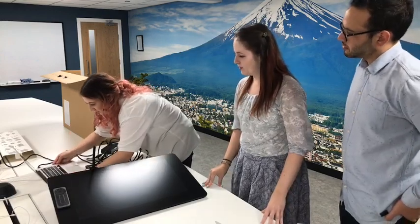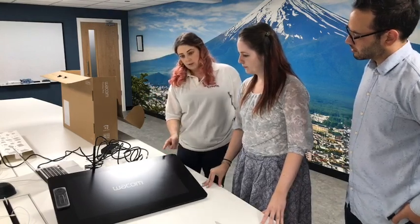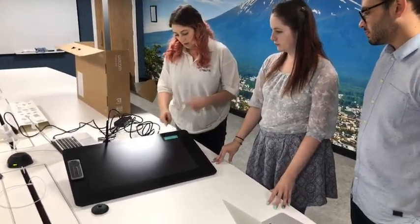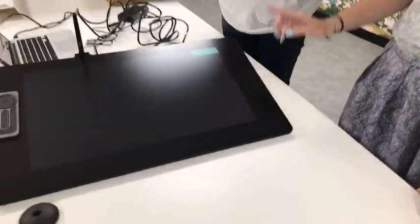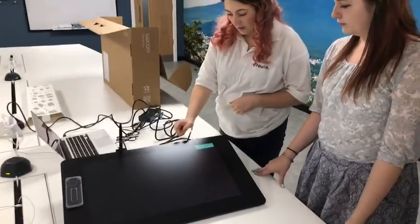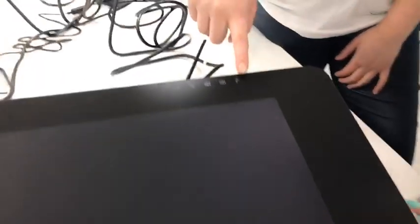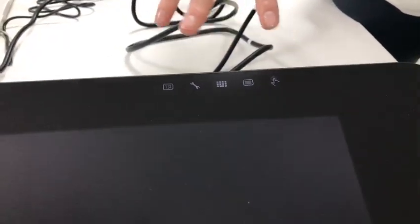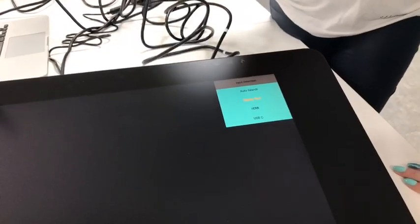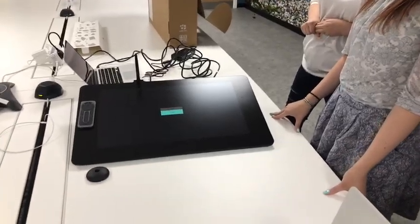We're plugged in — just give it a second to recognize. There's a little power button on the top of the screen. Tap it on and it should come up and recognize which connectivity method we're using, cycling through the options looking for the right signal. On the top edge you can see a few lit-up icons: one to toggle touch, icons to access keyboard and settings, and one to change display options. We can toggle through and select DisplayPort, which is the option we're using.